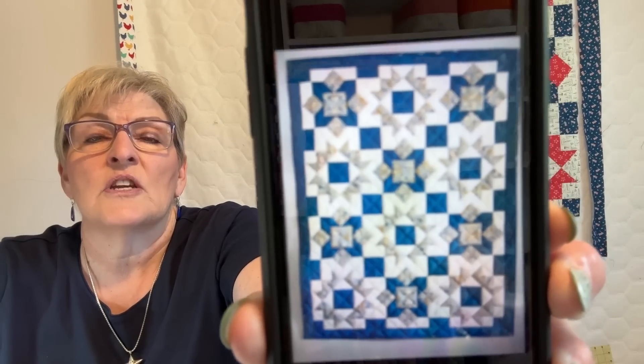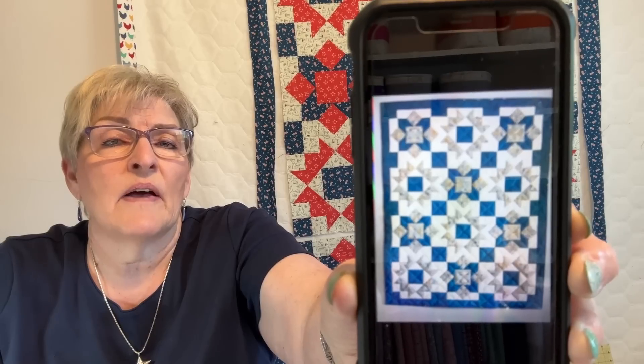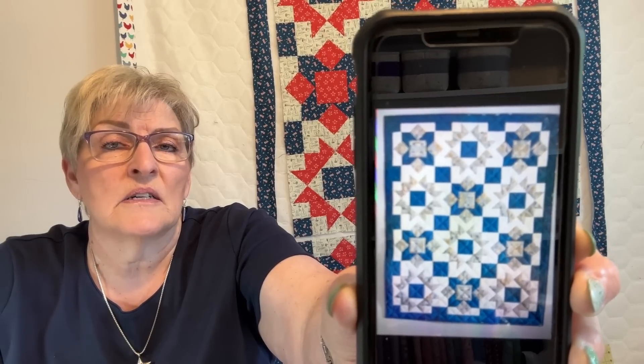I wanted to make a quilt for my sofa. What's more perfect than a three-yard quilt with a free pattern called Splendor? I have a copy of it on the engineer's phone — this is what she shows on her website. I love her blog. I have had my eye on this quilt for a long time.